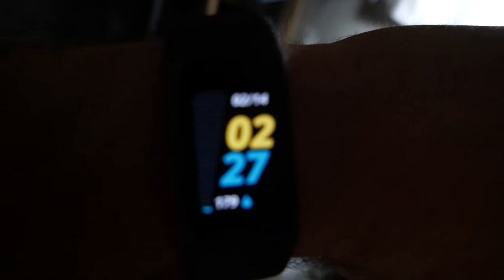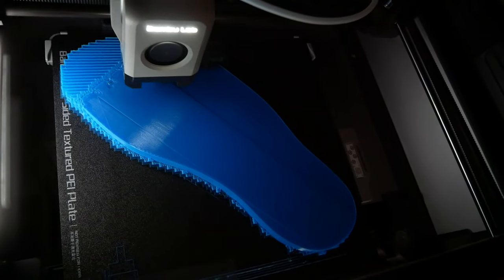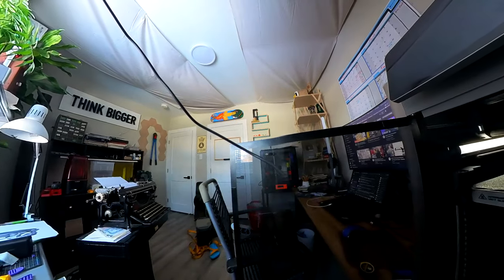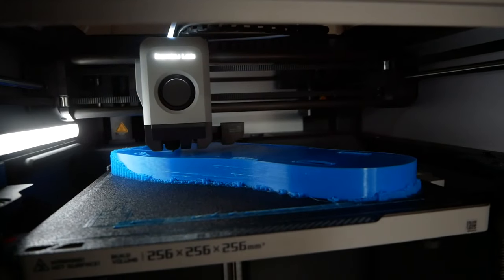It is 2:27 AM — the print is looking good. It is 3:37 — no clogs, I'm going back to bed. It is 8 AM — one more night to go, but first we have to make it through the day. Another day of printing done — it is 9:45 PM. We got no clogs all day so I'm feeling good. But if this thing fails again, we won't have time to print another sandal before leaving for Costa Rica. Fingers crossed.